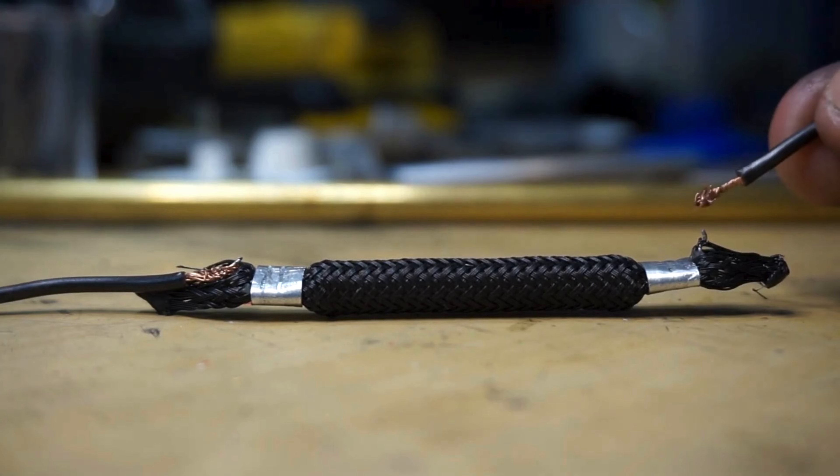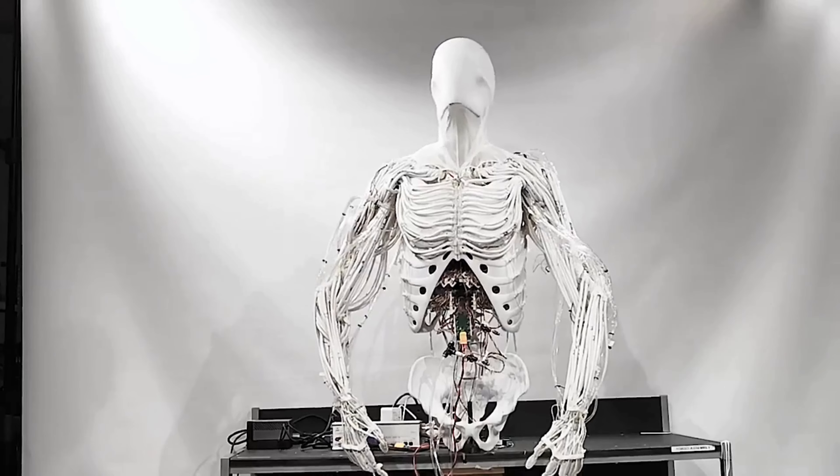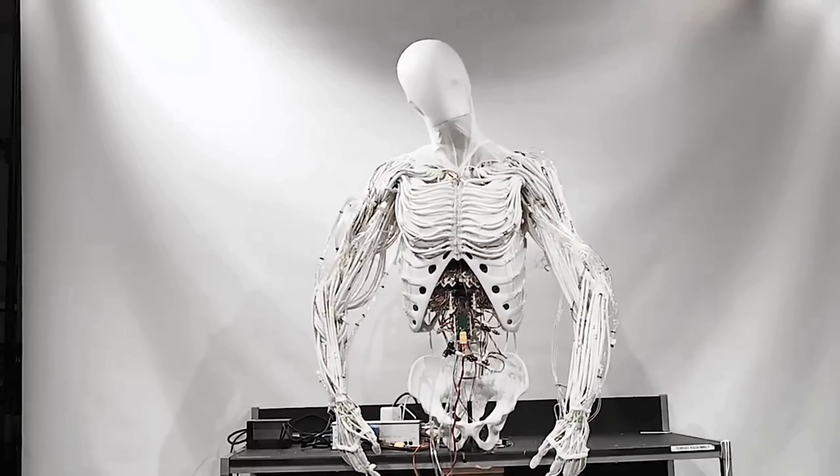Imagine a robot with muscles, tendons, and joints that let it move smoothly and naturally. Torso is not just another machine — it is the closest thing to a robotic body that's engineered to work, adapt, and interact in human environments.